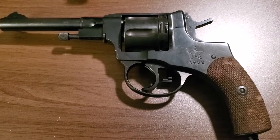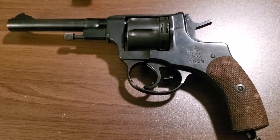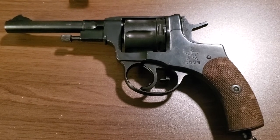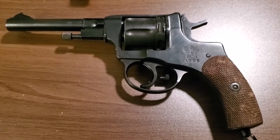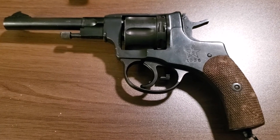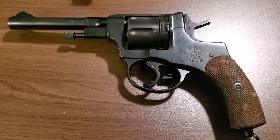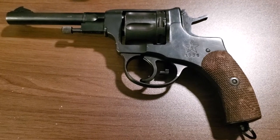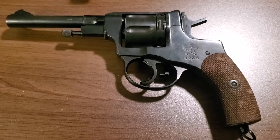One of the drawbacks is ammo is getting very difficult to find for these pistols and they are getting very expensive. I just saw listings on Gun Broker for 80 cents a round. This shoots a 7.62x38 rimmed cartridge and the bullet is recessed into the case completely. So I started making my own ammunition for it — let me show you how I do it.